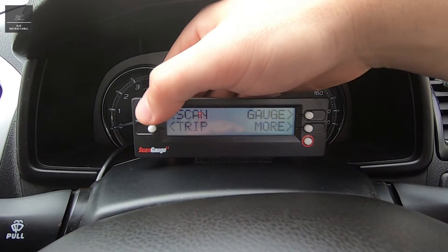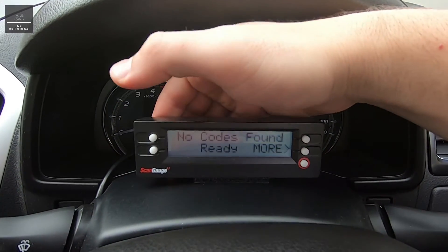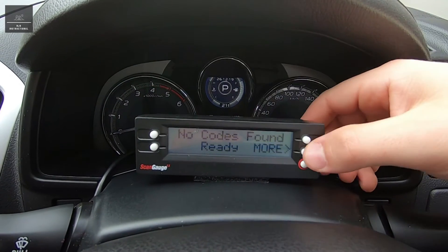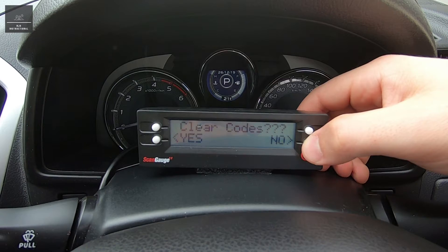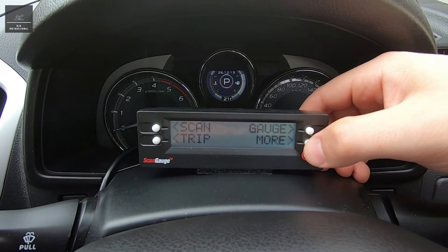Now let's have a look at the data scanning feature — we press 'scan'. No codes found, which is good because we don't have any. No pending codes, no need to clear.